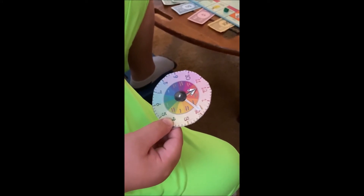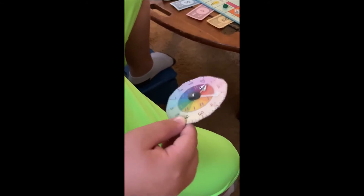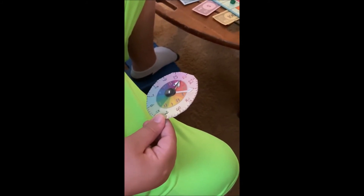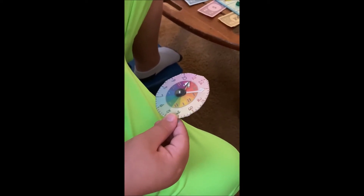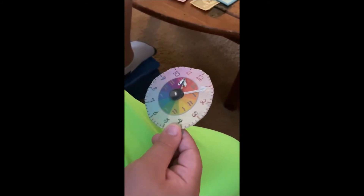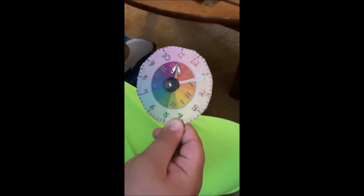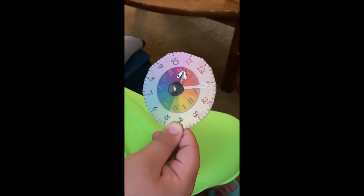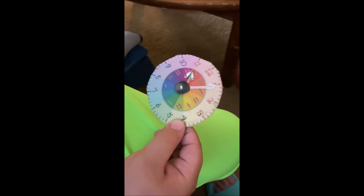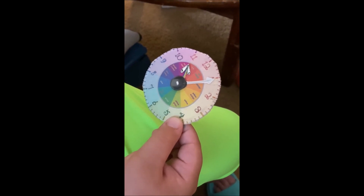It's a handmade fidget spinner made out of washable inkjet fabrics, heat and bond interfacing, two buttons, thread, a cut-up straw, and movable hands. This is fabricatedframes.com with a handmade fidget spinner that also serves as a clock for telling time and to learn the color wheel — primary, secondary, and tertiary colors. Thank you.